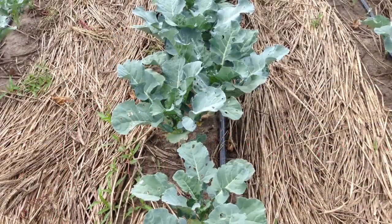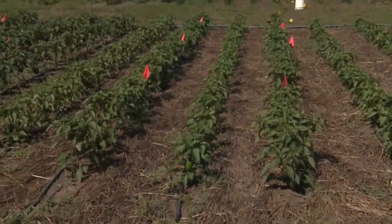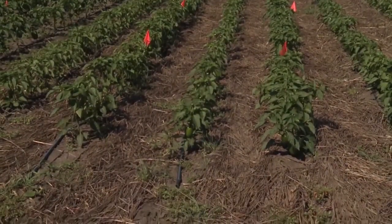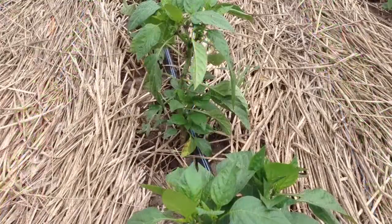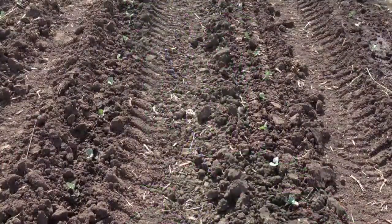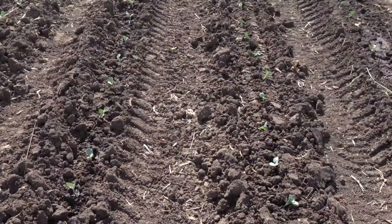While no-till has become relatively common in field crop production in some parts of this country, it has remained relatively absent from organic production, mostly because organic farmers rely on tillage and mechanical cultivation for weed control. However, tillage has a number of adverse effects on soil health, and so we're working on systems that will allow us to minimize tillage.